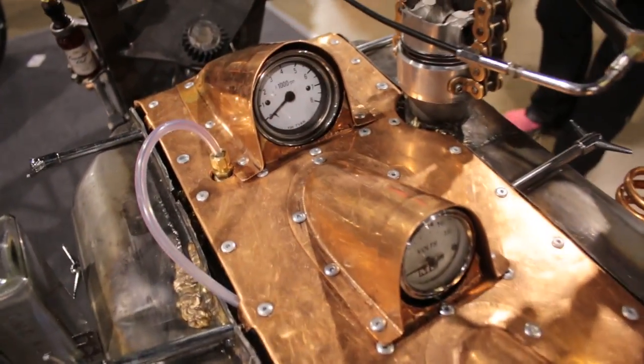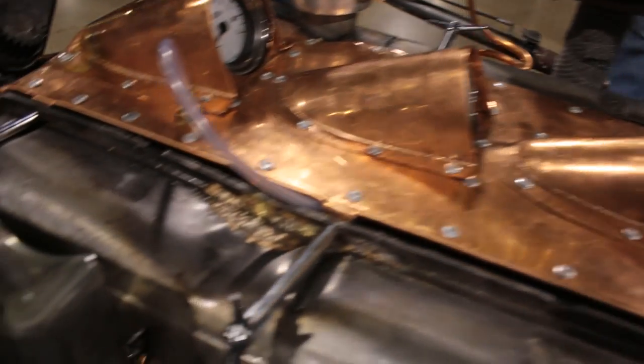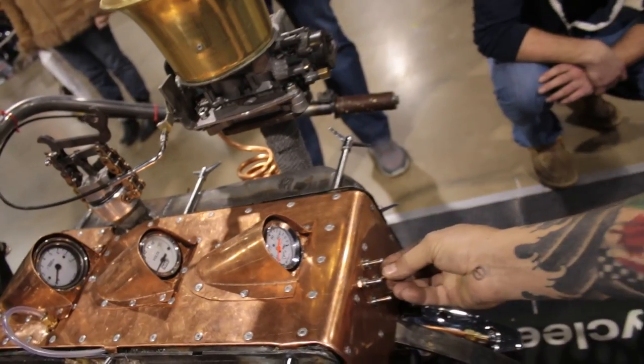I've got oil pressure, voltmeter, and a tachometer. This is the little thing — this is my gas gauge. I've got an old bottle here from 1945, Toronto, Ontario, from years ago. High beam, low beam.